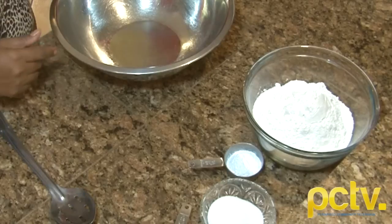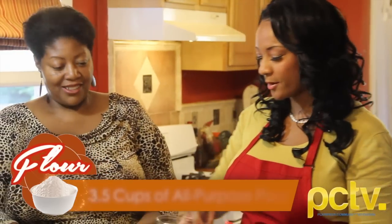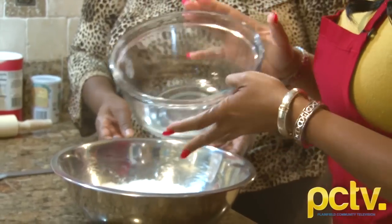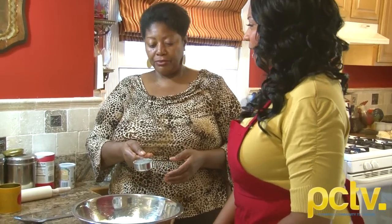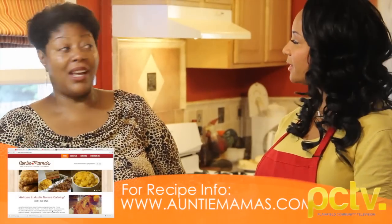So we're going to start with three and a half cups of flour — just regular all-purpose flour, not sifted. And this is six tablespoons of double-acting baking powder. I don't think I've ever heard of that. Can you get it in the grocery store? Yes, ma'am. Not baking soda — it's baking powder. It's a mixture of baking soda and another lifter, but it's different from baking soda. I can put the recipe on auntimamas.com if that would help for your viewers.